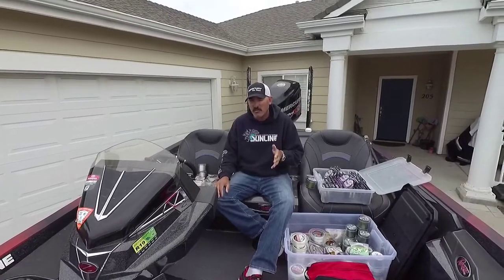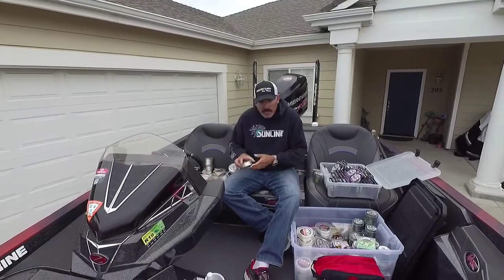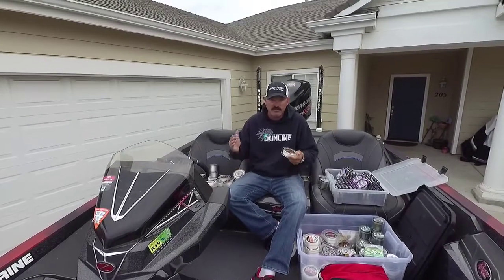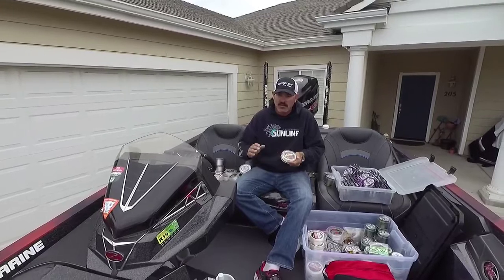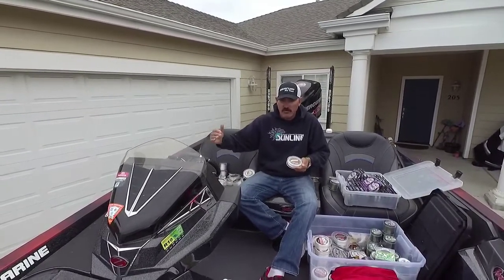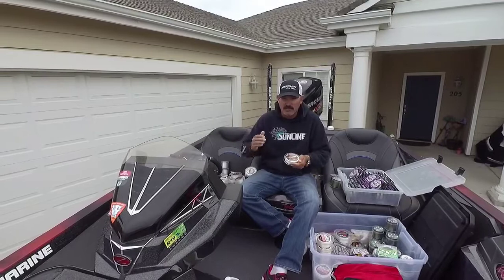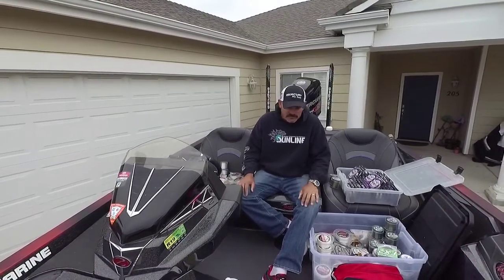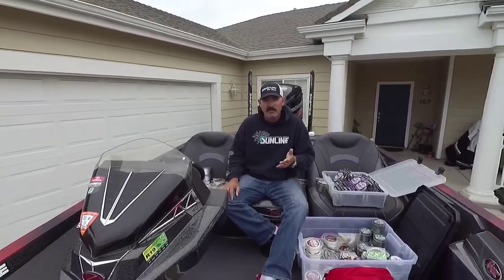Texas rigs are a really hard one — it can be 10 pound all the way up to 20 pound. If I was going to any lake in the country I'd probably start with 10 pound and then go from there — Texas rig worm, lizard, whatever you have. That's a good all-around starting line for that.